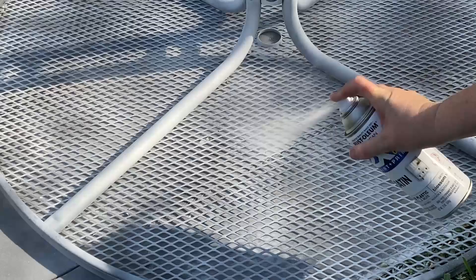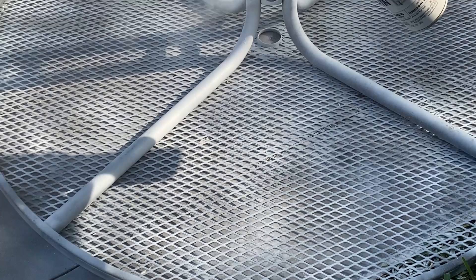Hi, this is Karen Peters with Renovated Faith, and in this video I'm going to show you everything you need to know to spray paint patio furniture like a pro. Be sure to refer back to the blog post that goes along with this video tutorial for all the source information and extra details.